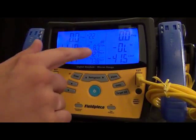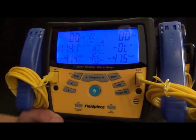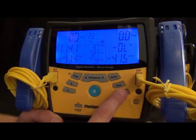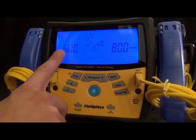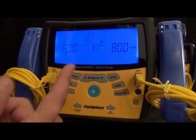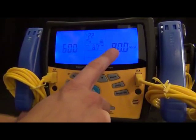There are two other modes. The first is target superheat, which is for your indoor wet bulb and outdoor dry bulb. These can either be entered manually or measured with the included thermocouples. In this example, I put 60 degrees in for the indoor wet bulb and 80 degrees in for the outdoor dry bulb, and it calculates a target superheat of 8.7. This is for getting target superheats for fixed restrictor systems.